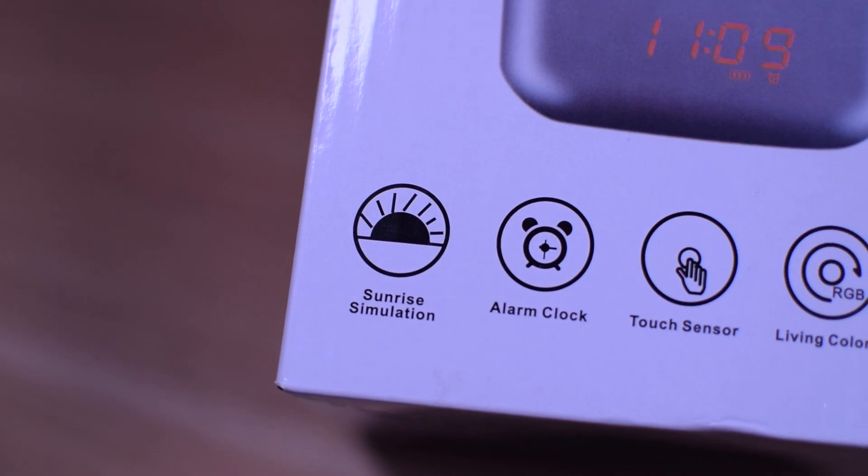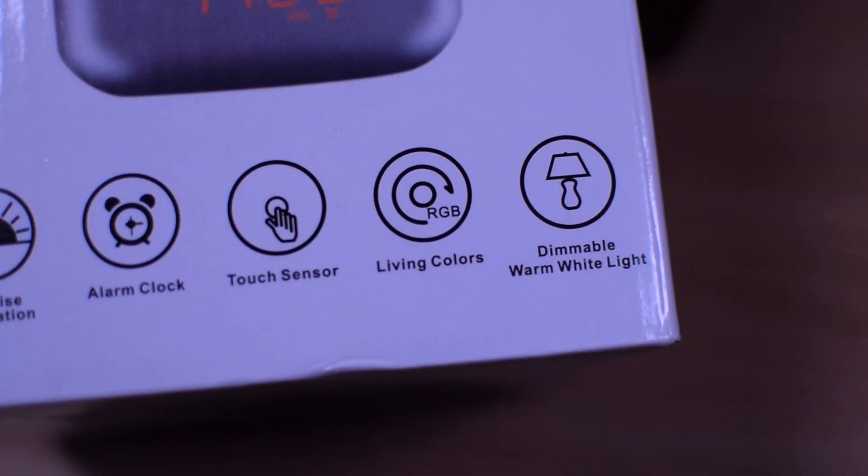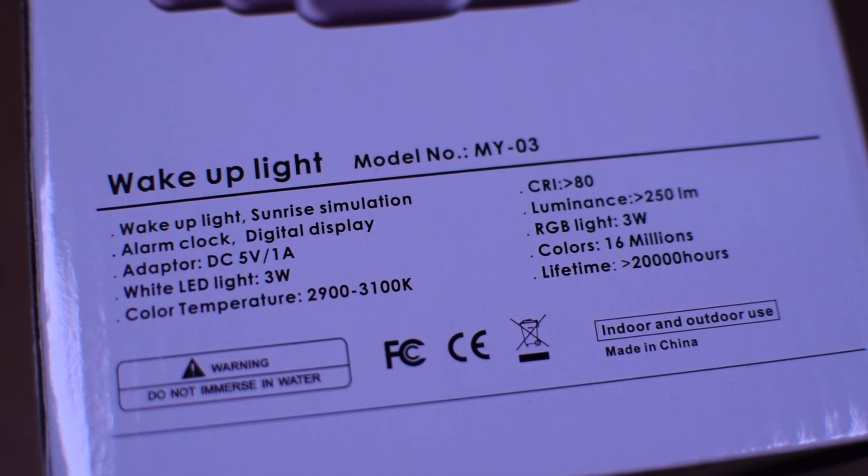So let's get started! In the box, we can see this product has sunrise simulation, alarm clock, touch sensor, living colors and dimmable warm light, and 60,000 millions of colors.